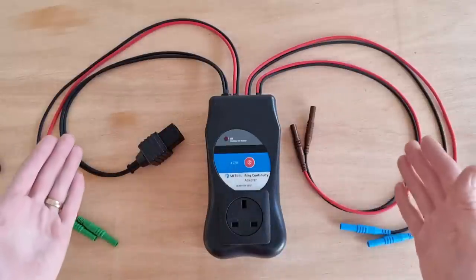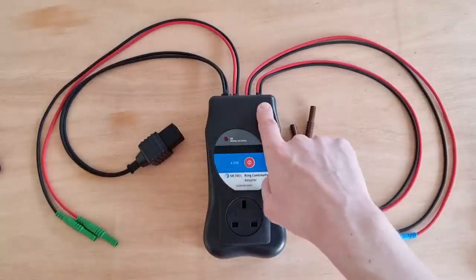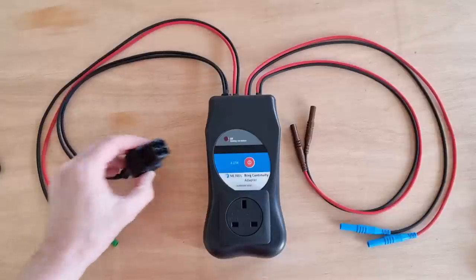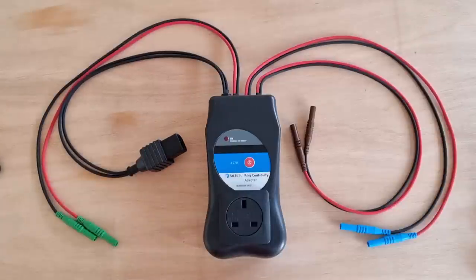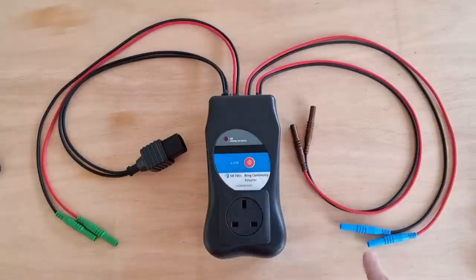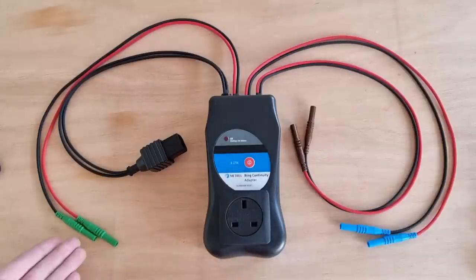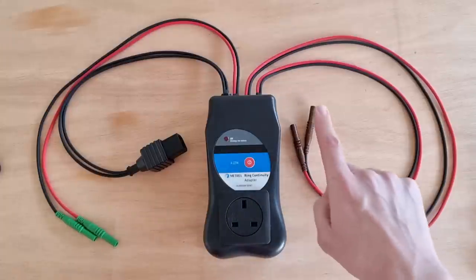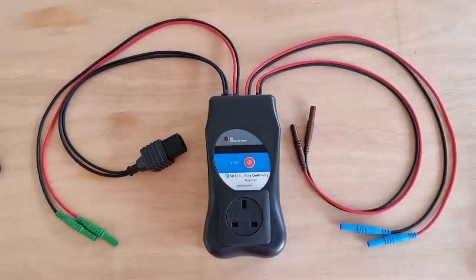You'll notice, having laid this out neatly, that there's four pairs of wires. The first pair, which are both black, goes off to the Metrel connector, so we'll connect that to the tester when we start the testing process. Then we've got three pairs of black and red with colour-coded connectors on the end — green for connecting to the CPC, blue for the neutral, and brown for the connections to the line conductors.